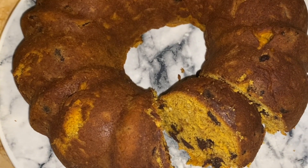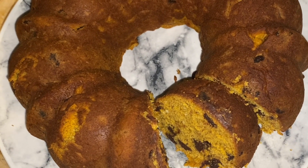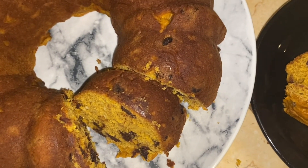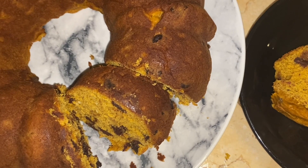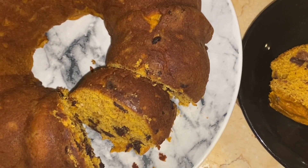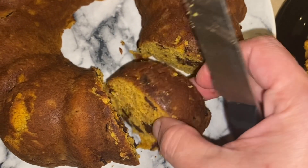I personally think the chocolate makes it, but it's totally up to you. You could add other things if you want — maybe some dried fruit, maybe some nuts, whatever you like. I just wanted to share this because it is the simplest, quickest, most delicious fall-like dessert, and it's just fun to make a batch every once in a while.